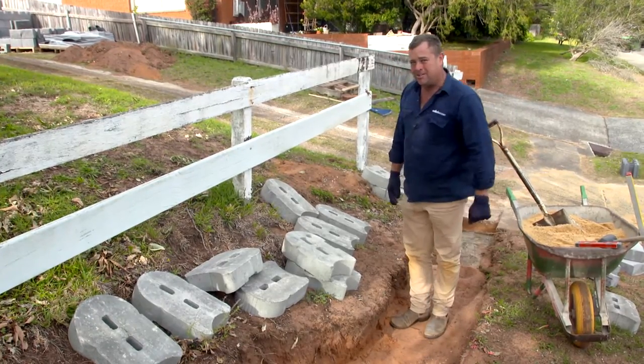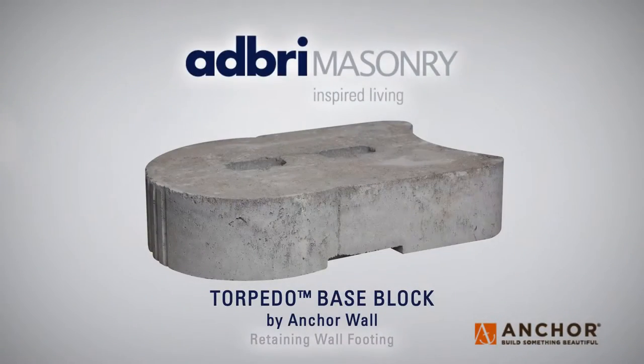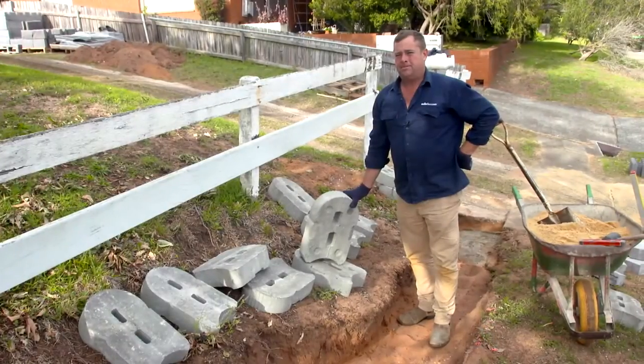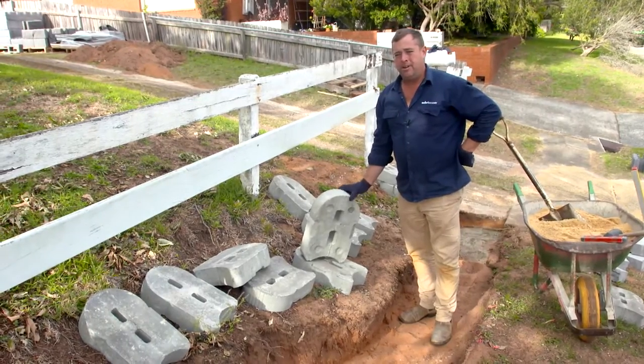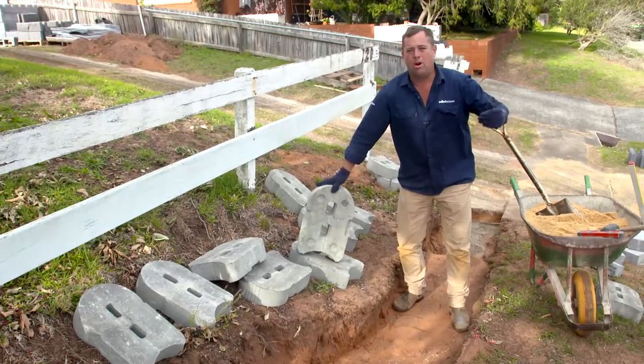Adbrise solved a lot of our problems by inventing the torpedo block. Now it's a bit like me — it's big and heavy and it's not real pretty, but it works. And the reason why it works is because it's nice and wide, so you've got a big wide footing.